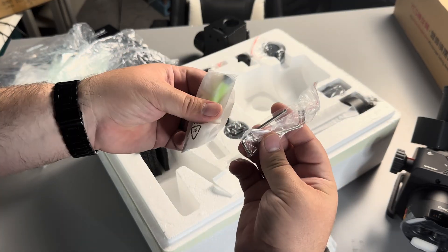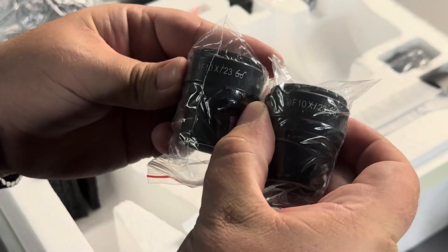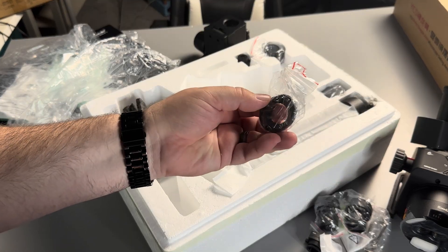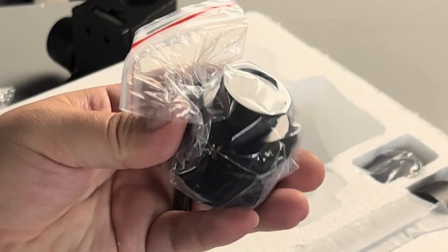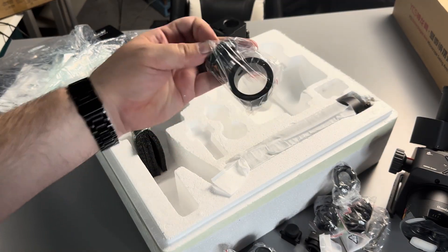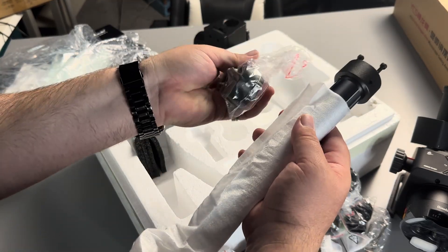I think a set of screwdrivers and some Allen wrenches. The eyepieces — maybe just two 10X — and some padding for the eyepieces. This is probably going to be the infrared camera. This looks like it goes on the top for a camera unit. And we've got the bolts and bracket for the stand.